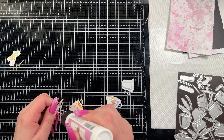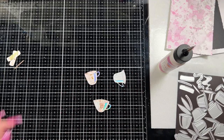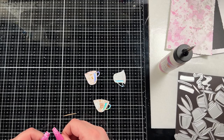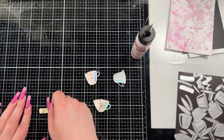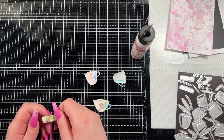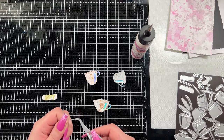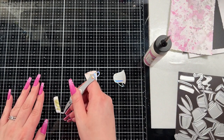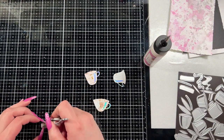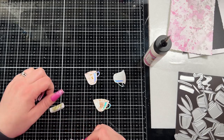I used my art glitter glue because it has such a fine tip, making it really easy to adhere things on top of one another. I was really careful because the cups have a little opening on the top, and I made sure that none of the glue got near those little slits in the cup — otherwise you wouldn't be able to put the cups inside one another. They are intentionally designed so you can stack them, so I was careful not to put anything over that opening.